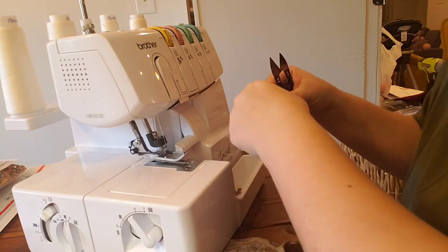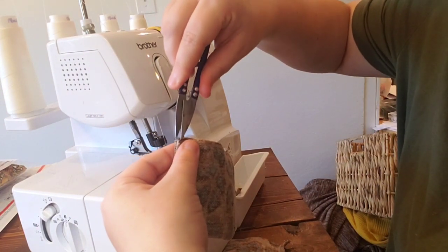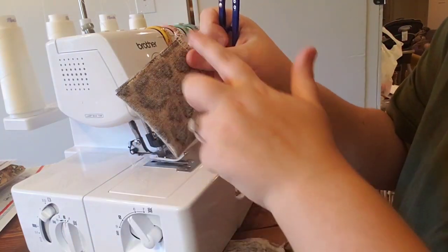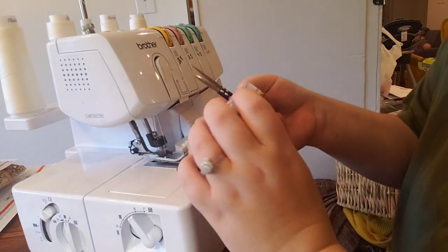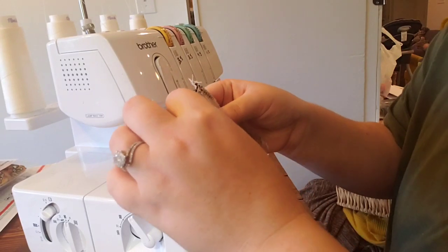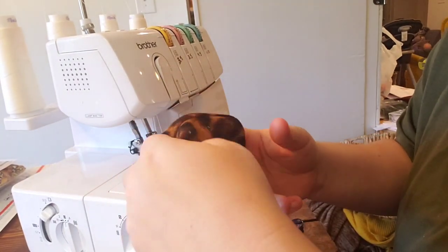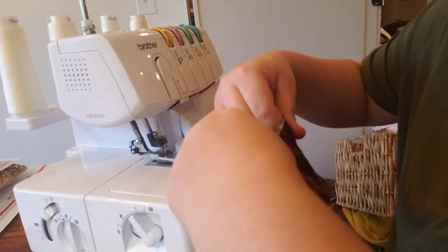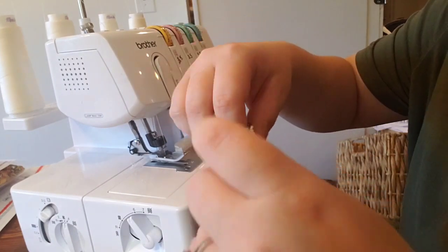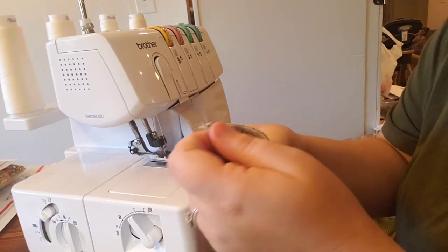Don't cut your tails too short. I'm going to mark my points to make it easier to add these to the sleeves — snip the two points on each side seam. When I flip the cuff out, I have two reference points, and I'll use the seam as a guide so I can put that cuff into the sleeve with no problem.